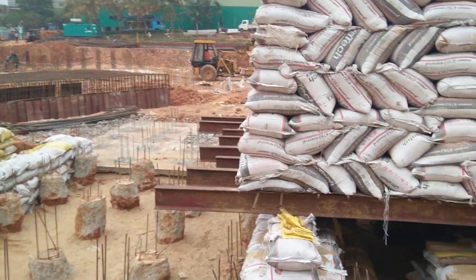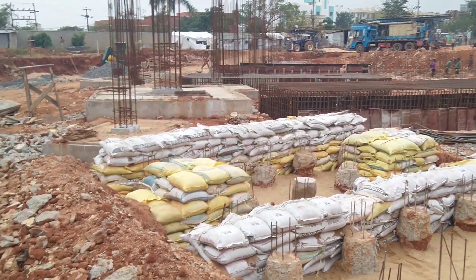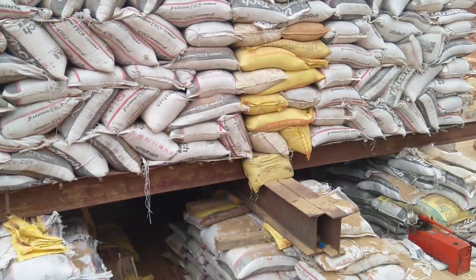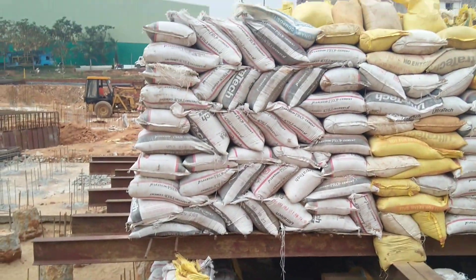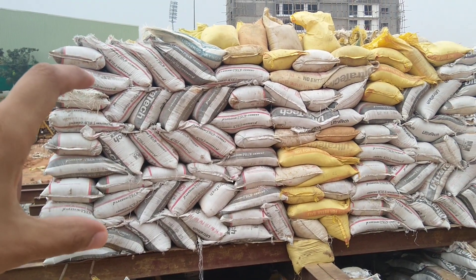Hello friends, this is Maynag from Civil Center and I welcome all of you back to our channel. We are at a site where pile casting has been going on. Here you can see that the pile load test is going on — they have applied load with the help of sandbags.